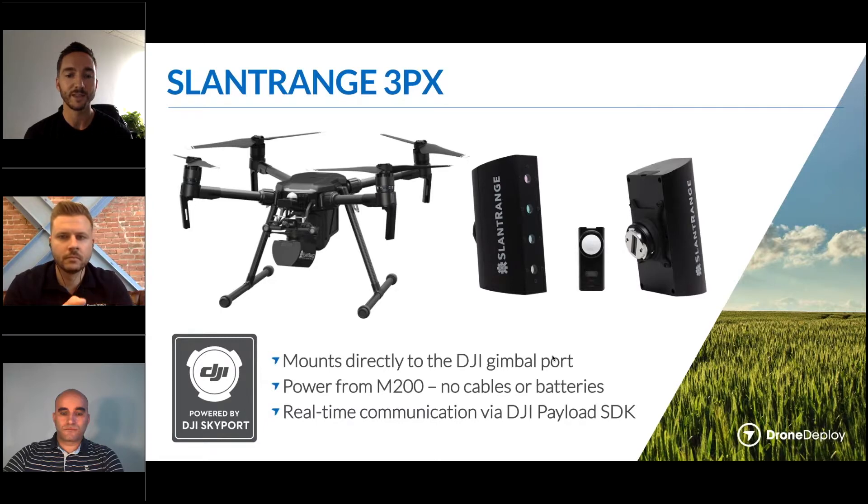That takes advantage of a new set of tools from DJI called the Payload SDK. Basically, it's a set of software tools that allows third-party payloads — whether sensors, lights, package delivery, or anything else — to communicate directly through the drone just as a native payload would. It's a really nice set of tools, and I'll show you here how we put that to work.